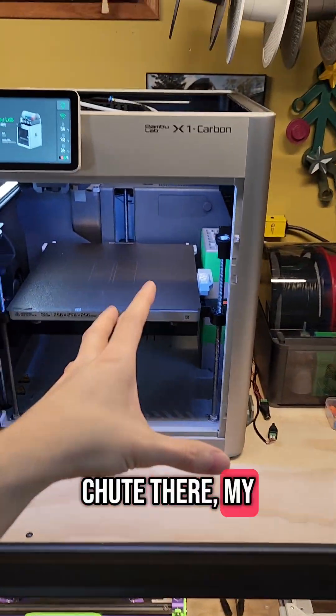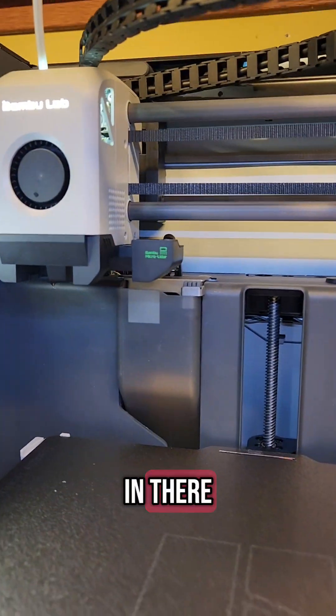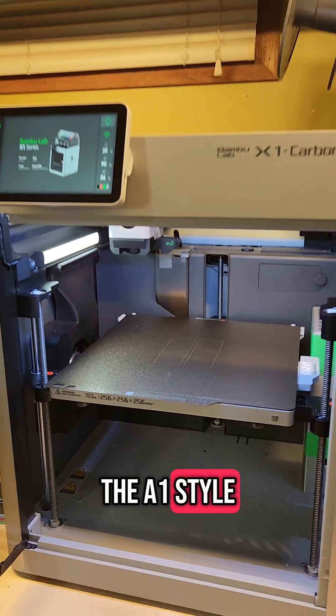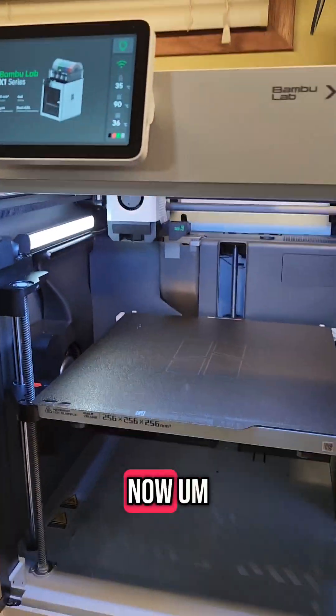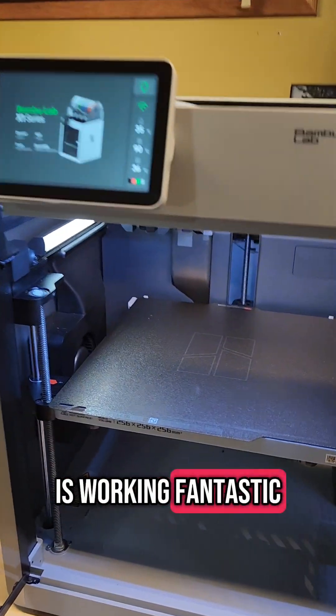I've got my chute there, my bento box, and a new nozzle wiper in there. I'm using the A1 style nozzle wiper right now. So far this machine is working fantastic.